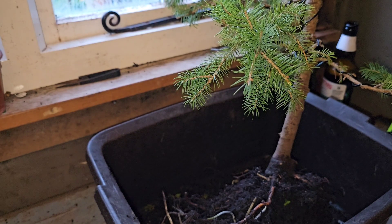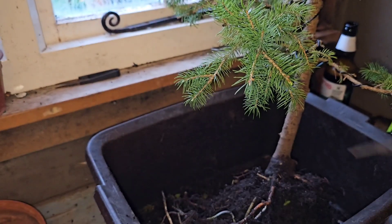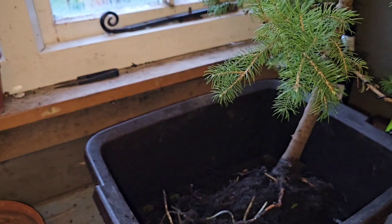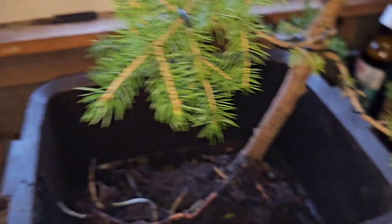Right, I need to get like a little comby thing - bear with me. Hi, welcome back - I've found my comby thing. A little spiky thing helps as well. I'll move here because I can't see what I'm doing.